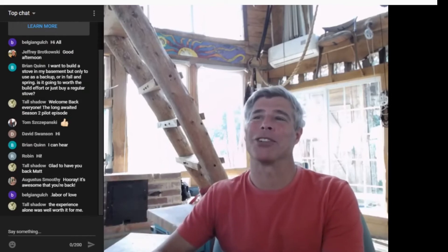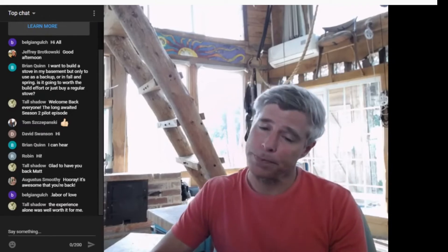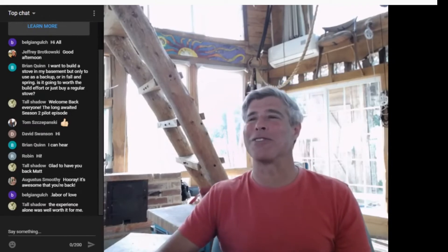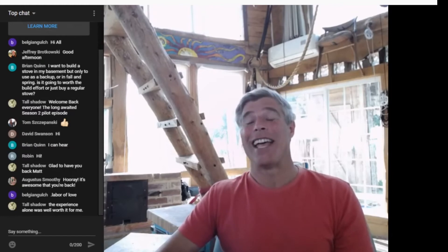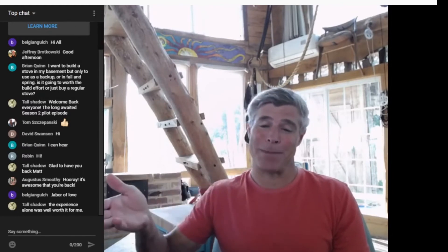Belgian Gold says it's a labor of love, and Tall Shadow says the experience alone was well worth it for me. We're all sort of of the same breed here, and I think any of us are going to encourage you and probably say, yeah, I think you'd really dig it.